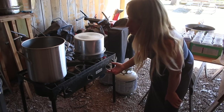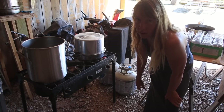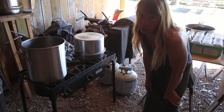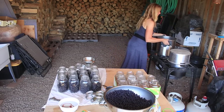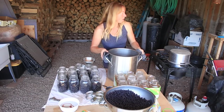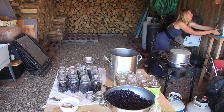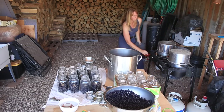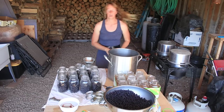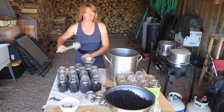If you ever have a power outage, if you've got a 25-pound propane bottle and one of these you could do a lot of cooking outside for a long time. Okay, more hot water here. The second canner goes right on the back burner to warm up, turned down just as low as it can go.